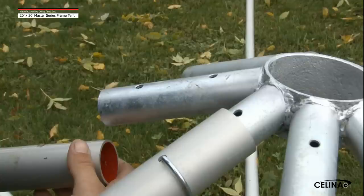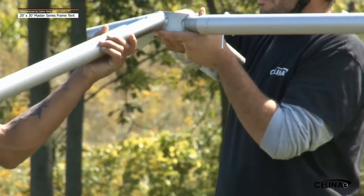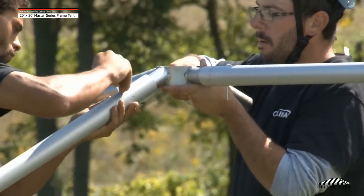There are two holes located in each protrusion of the frame tent fitting. The first hole, which is furthest from the center of the fitting, is for the R-pin that secures the pole in place. The second hole, which is located closest to the center of the fitting, is an alignment hole. Slide the pole on the protrusion until the holes in the pole and the hole furthest from the center on the fitting are aligned properly. Insert a pin in the holes to secure the pole in place.